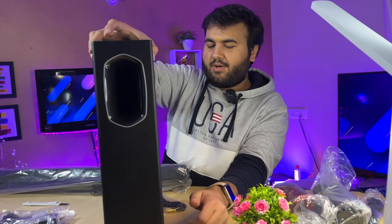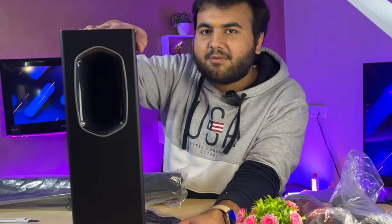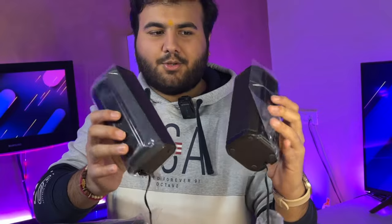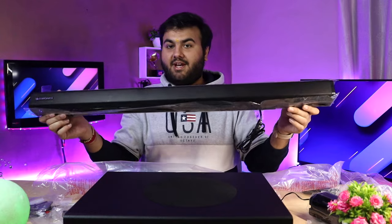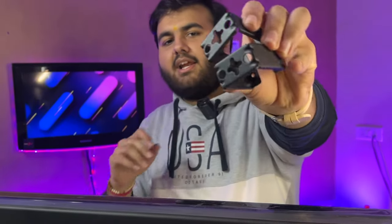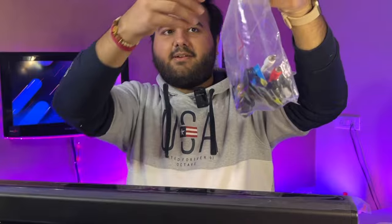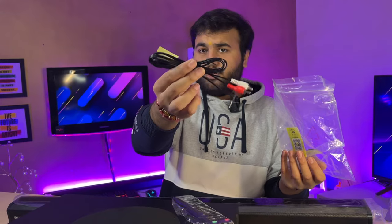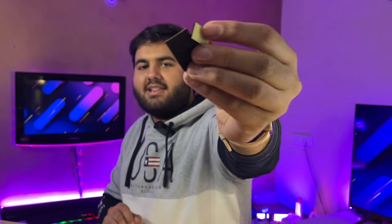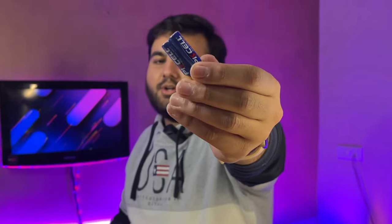Oh boy, look at this. This is my subwoofer. Then I came to my satellite speaker — both look the same, but the look is pretty premium. And this comes with two metal holders if you want to mount it on the wall. Then we get a remote, audio input cable, user manual, QR code, a small rubber pad for mounting, and two AAA batteries.